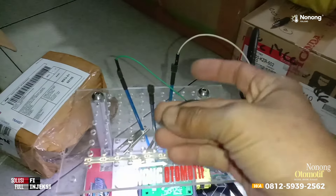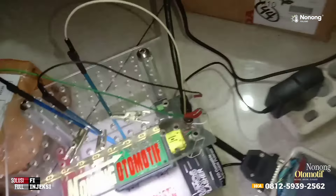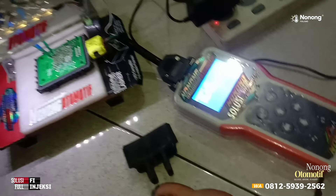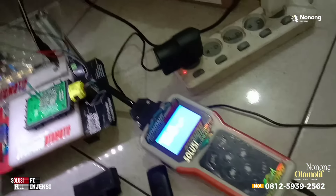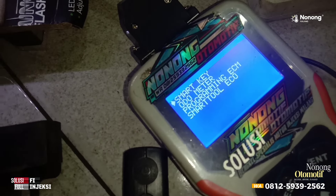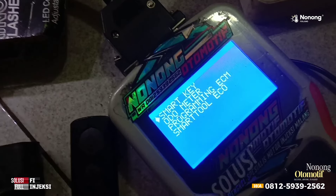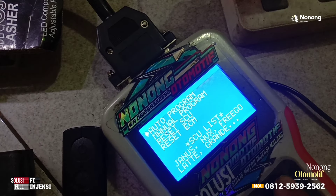Yang terakhir warna kabel hitam, kita inputkan juga. Kalau salah satu kabelnya nggak connect, maka akan gagal. Kita hidupkan dulu alatnya. Karena disini kita akan baca ID, kemudian akan mendaftarkan remote baru — karena punya kawan kita ini remote-nya hilang serta lupa ID. Siapkan remote-nya. Untuk Yamaha cepat: Smart Key kita masuk, jenis motor Yamaha kita masuk, SCU 12 pin, autoprogram untuk membaca ID-nya — kita masuk autoprogram dulu.